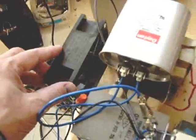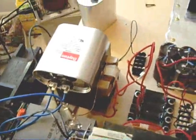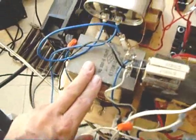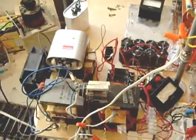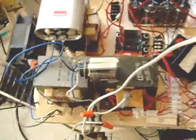I have a fan here too to keep the microwave oven transformer cool because they do get hot. I've got an extra one here that I'm not using at this time for the same purpose. The experiment sometimes requires using two transformers, so that's why I have this breadboard set up like this so I can use transformers when I need them.